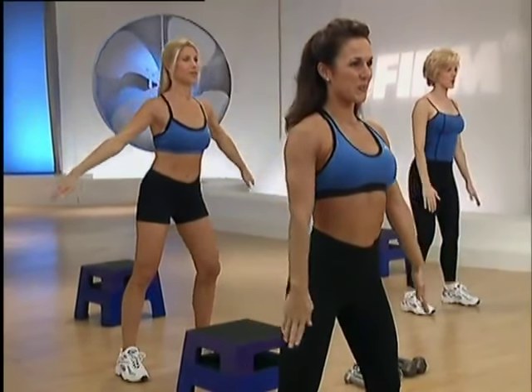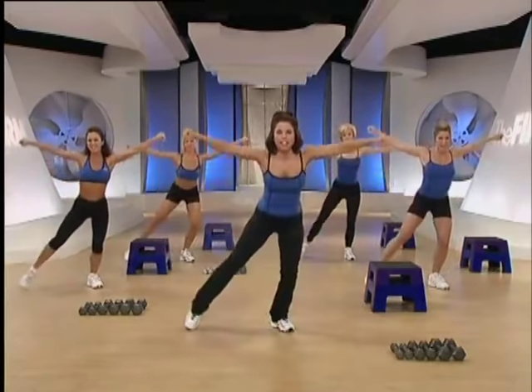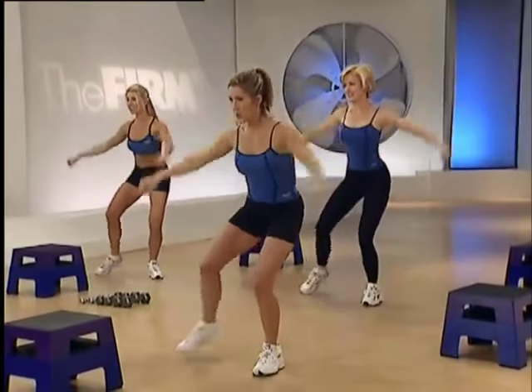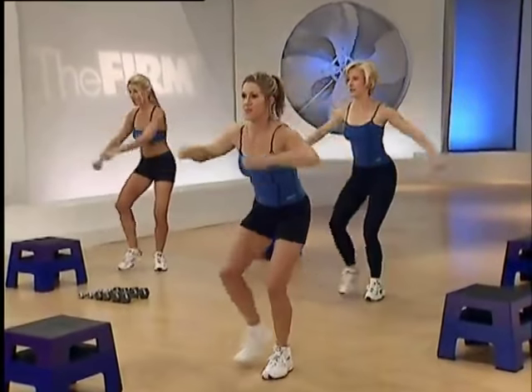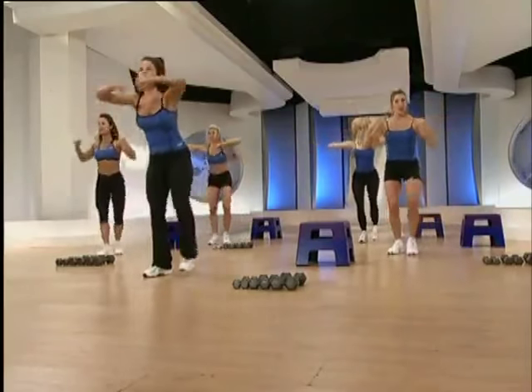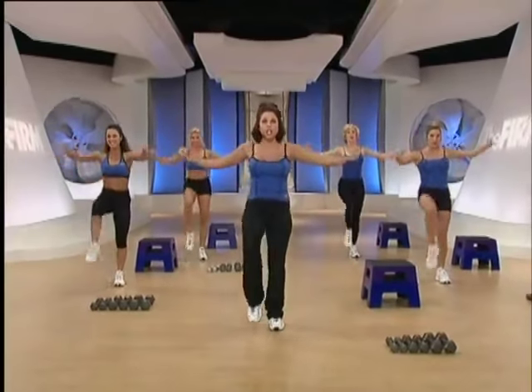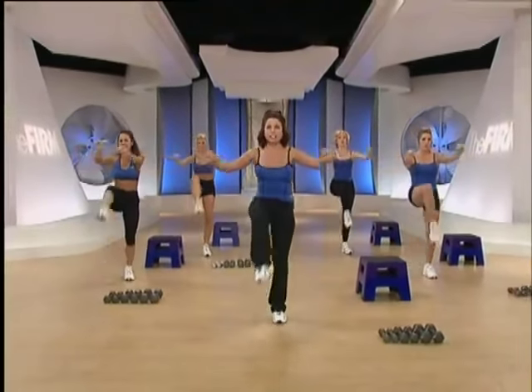Low jack, right, left. Tap side, right and left. Strong through the arms. Think low. Tap right, left knee. Push side and then overhead.